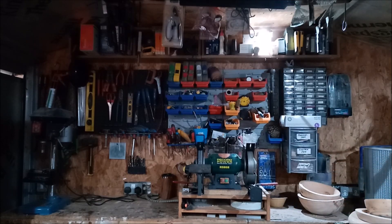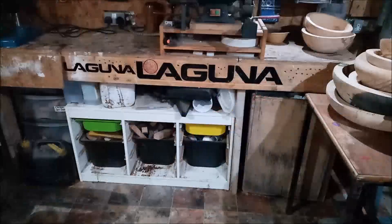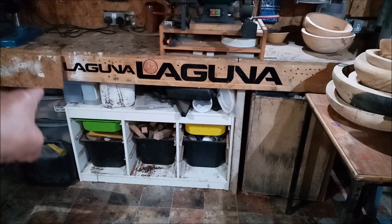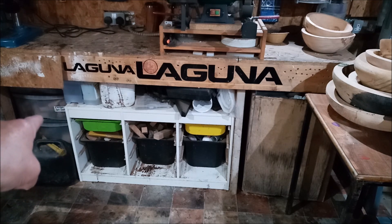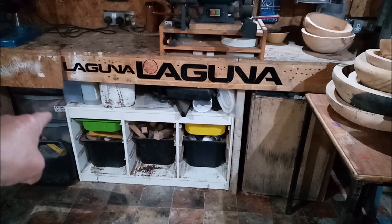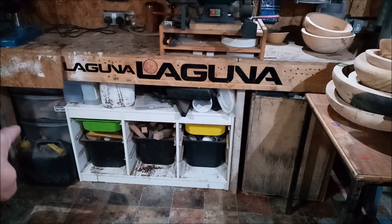Over there are just the jugs I use for when I'm doing resin. This next bit is just under the workbench you've been looking at. Over there is a bank of drawers — they basically have exotic pen blanks and stuff in them. If I'm doing something and there's an off-cut that I know can make a pen blank but it's too small to go in the off-cut section, it goes into those drawers.